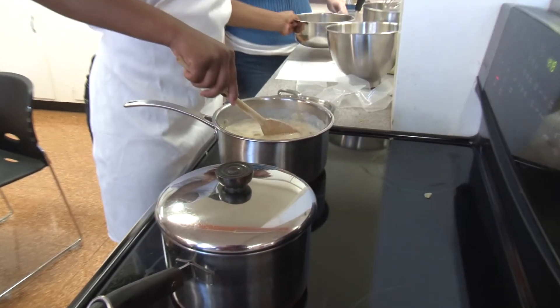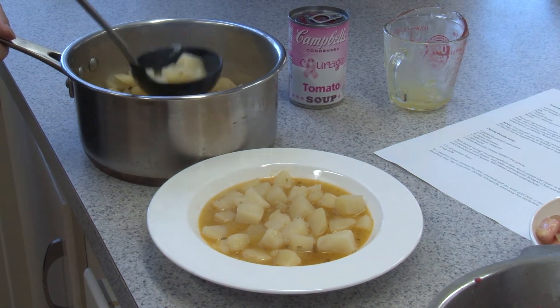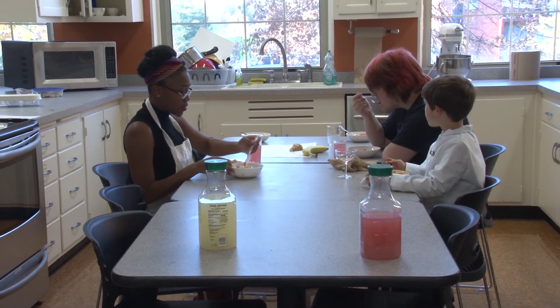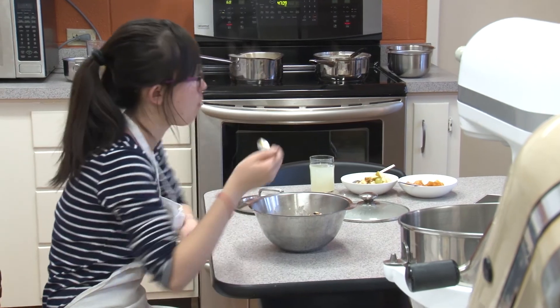So now your potato soup is done and you've got a nice fruit salad. Grab a loaf of bread — some nice French bread or Italian bread — and you have a hearty and actually pretty good-for-you dinner, because you've got your fruits, you've got tomatoes full of lots of lovely things for your body, and it makes you feel good that you made it all yourself.